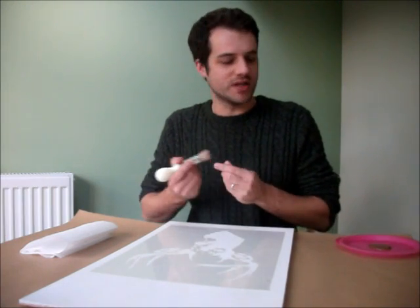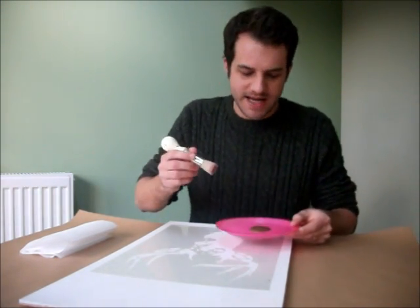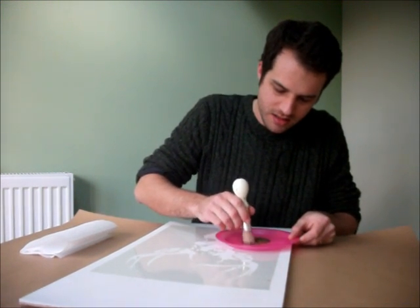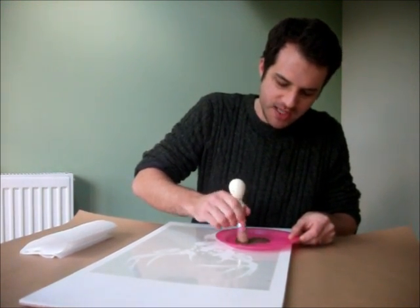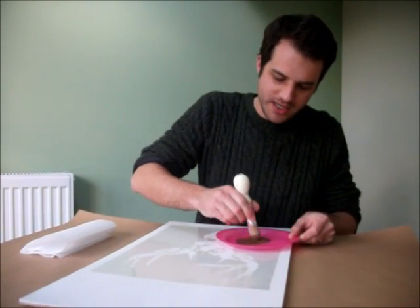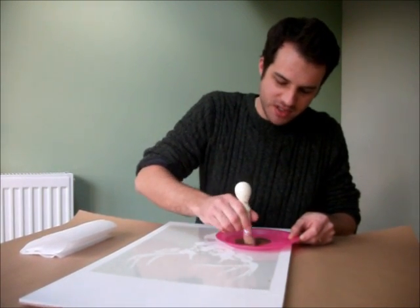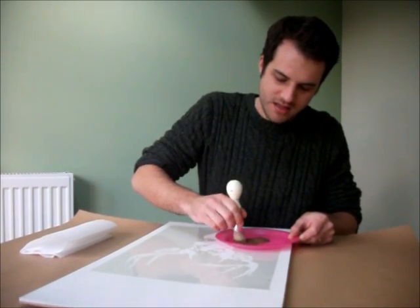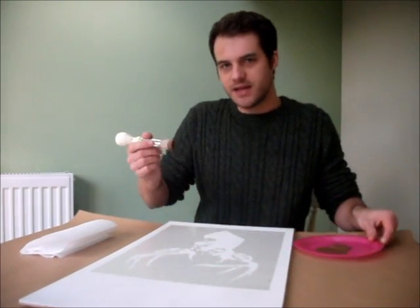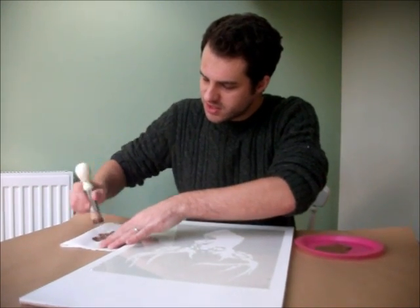What we want to do now is get our brush and load it with paint. You just put it in the paint and swirl it in — you want to make sure that the paint is getting absorbed up into the bristles of the stencil brush. Then go over to your paper towel and give it a good offload.